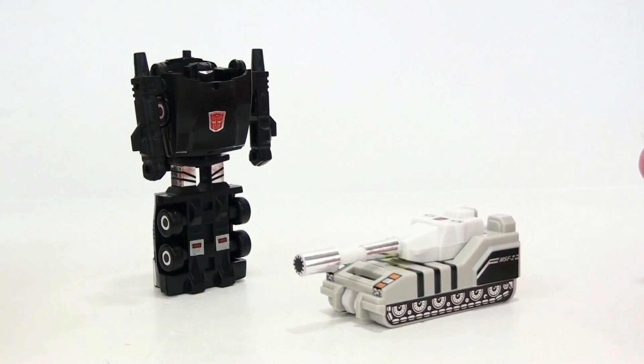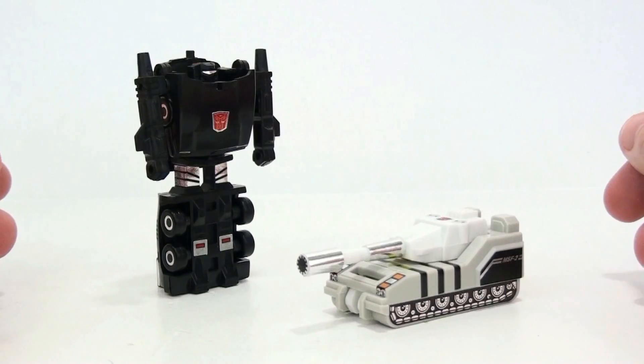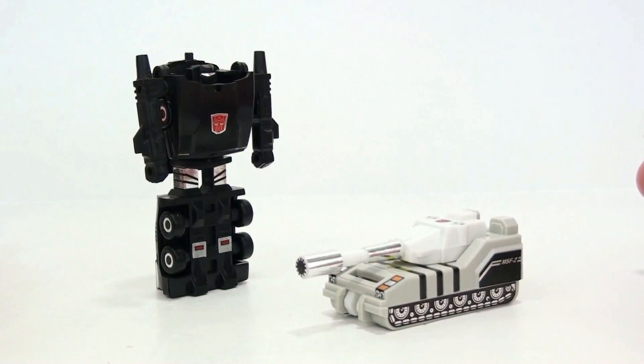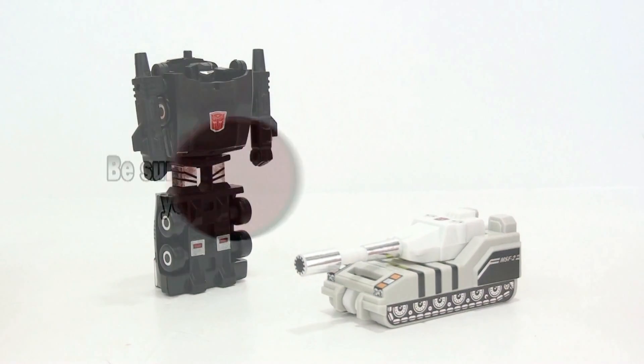So I definitely recommend picking these up. Again, if you are a hardcore collector — if you're not and you don't really care about it, then you don't care what I say anyhow. Until next time, guys, I want to thank you for tuning in. This has been Octobotomous. I'll talk to you later.